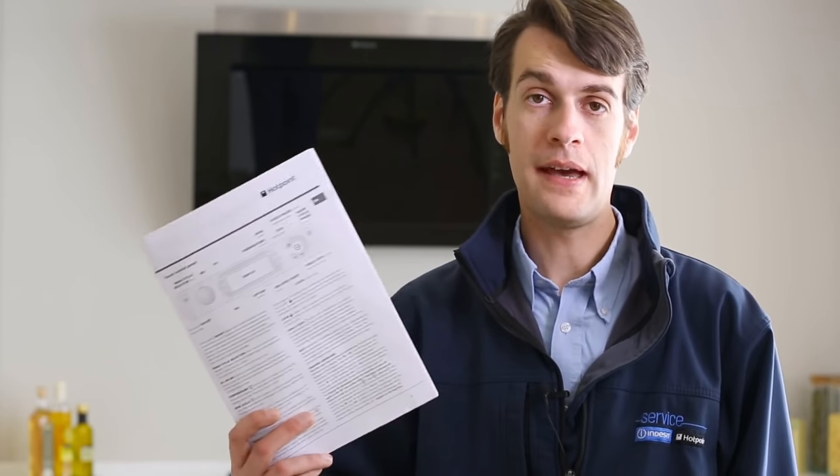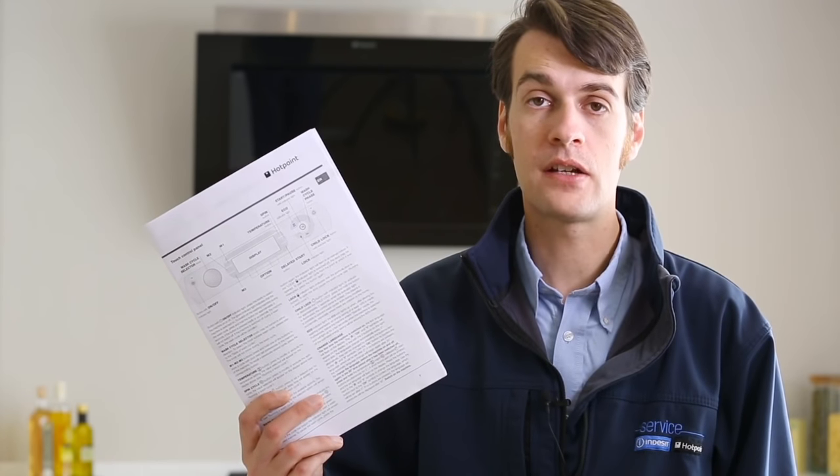If you're still experiencing problems, please refer to your user handbook, which can also be downloaded from the user handbook section on our website. Spares can also be obtained from our website, as well as care products for a range of kitchen appliances.